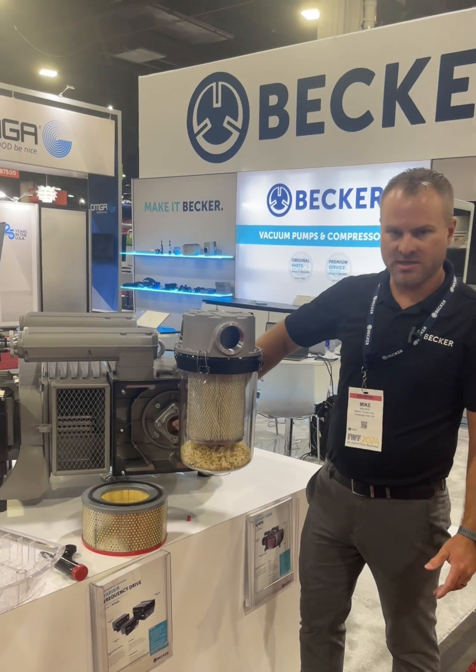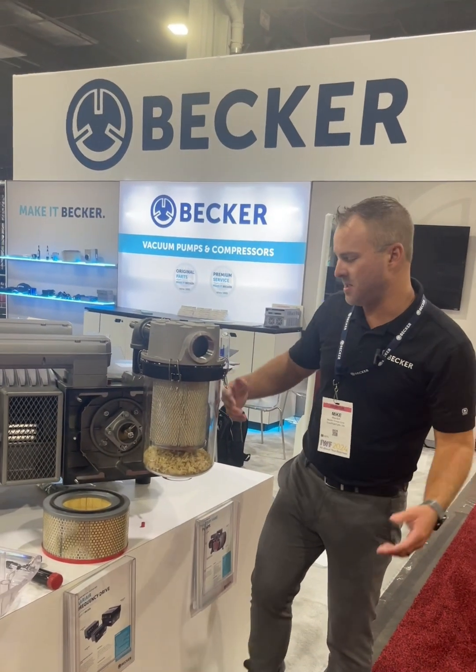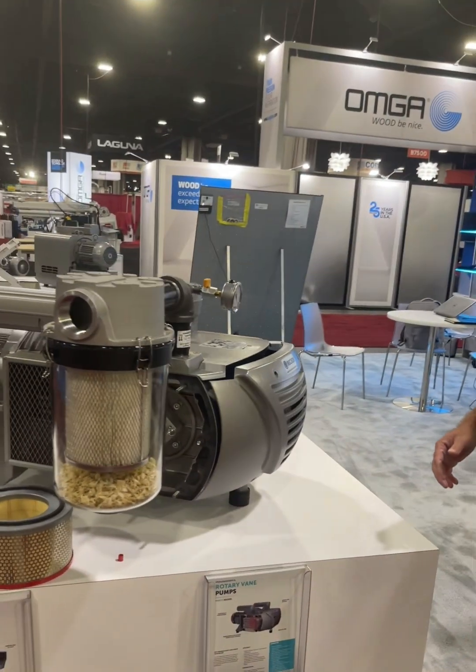Inside we have a standard non-return valve. Coming to the back, I'll show you how to service the vanes.